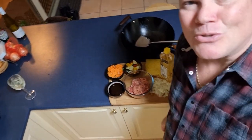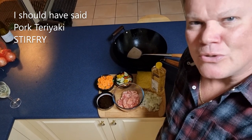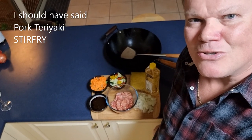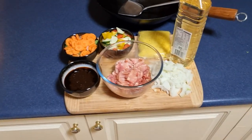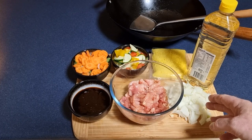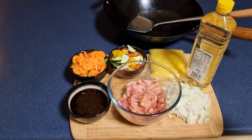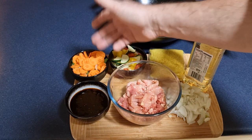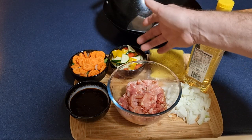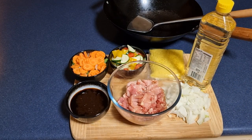Hi everyone, tonight we're gonna cook some pork teriyaki and we're gonna take all this goody stuff outside to the wok burner. What we got is some pork, onion, noodles, a teriyaki sauce I put together with a bit of soy, ginger, teriyaki sauce from the supermarket, a bit of chili. We also got carrots and beans, a bit of zucchini, and red and yellow capsicum.